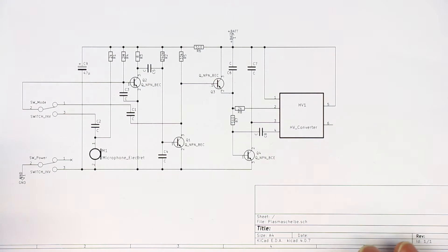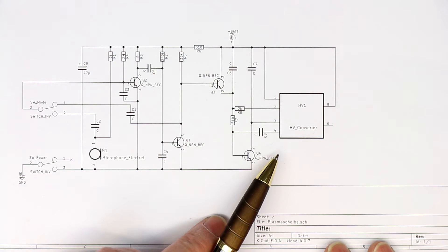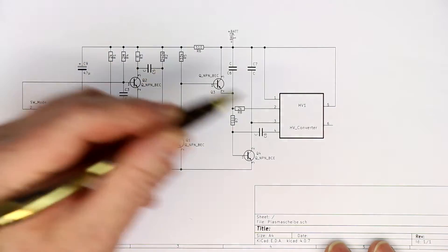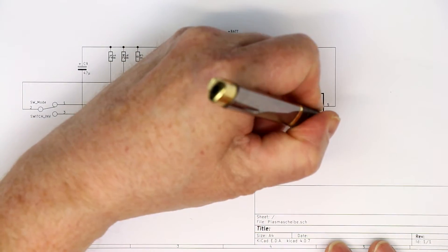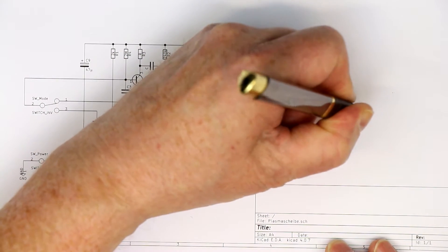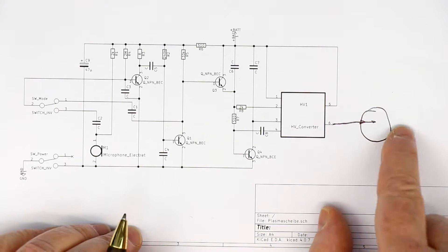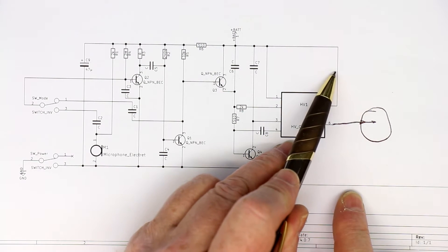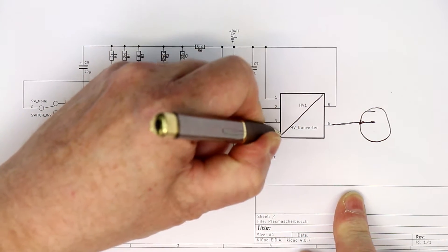Let's solve the mystery of how current can flow in this electronics for the little plasma disk and also for the larger plasma disk and plasma ball, when the high voltage converter has only one pin going to the plasma disk. How can the current flow back, and where is the return path to the other pin of the little transformer?